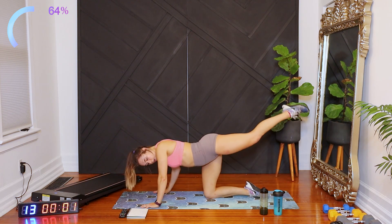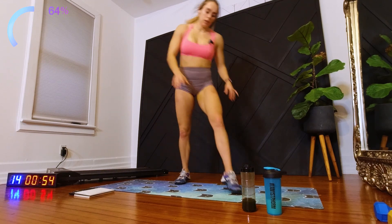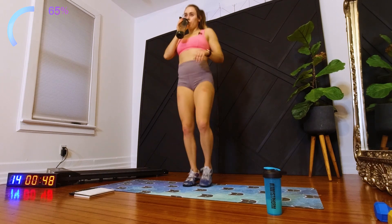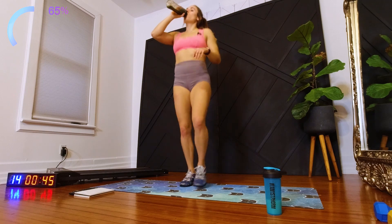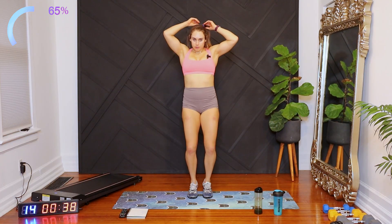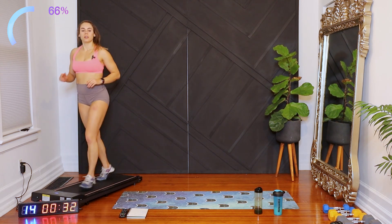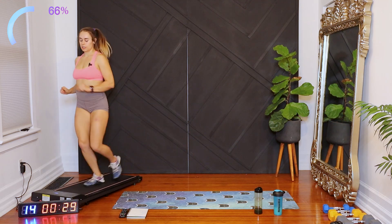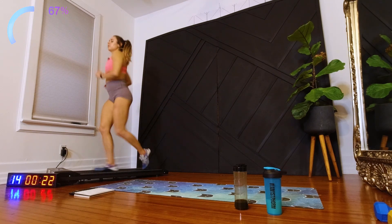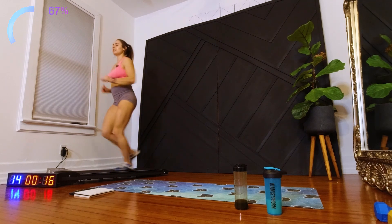And go ahead and stand up. Get a drink if you need to. 30 seconds. Next we have in and out squat jumps, so this is going to get really spicy.